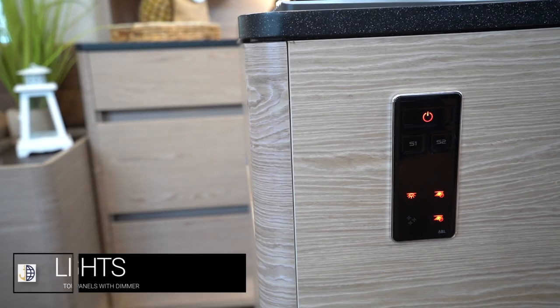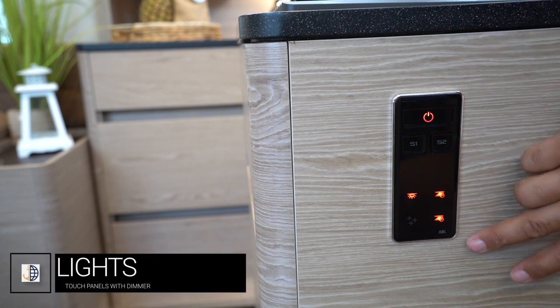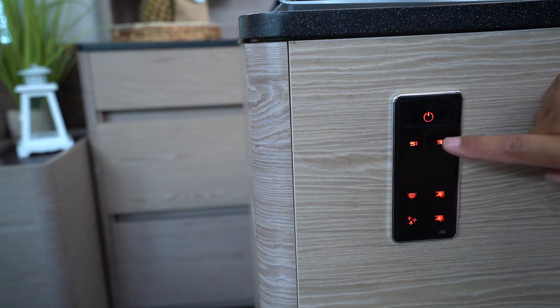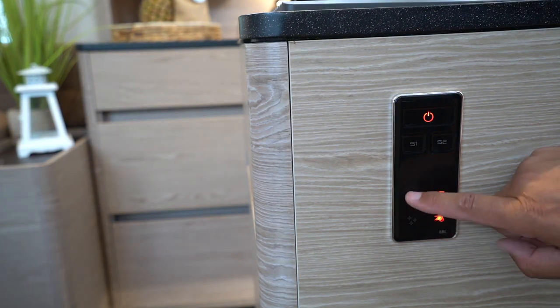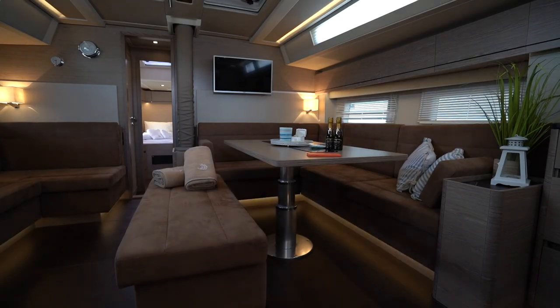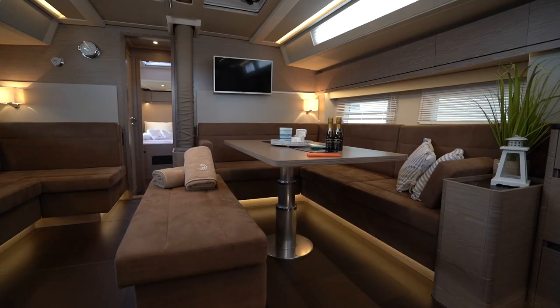The interior and saloon lights are touch controlled. The interior lights are controlled by these touch panels — you can turn your main lights off and on by pressing the power button and then select zones for which lights you want, or you can select individual lights. There is also a dimmer: when you turn the light on, press and hold until the appropriate level of light has been achieved.